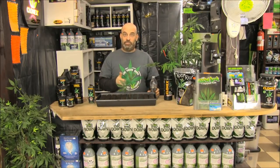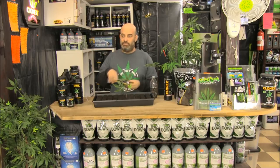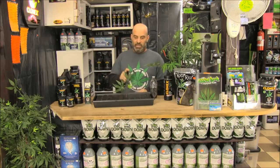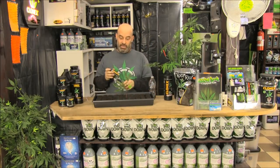Once those cuttings have some roots and they start growing, you may find that you want to hit them up with a little bit of Clonex mist. They need a little pick-me-up — they might get a little bit yellow. They're starting to get roots, they're starting to grow. Lift up the lid, and instead of spraying some water inside the dome, hit your cuttings up with a little bit of Clonex mist. That'll really get them off to a healthy start.